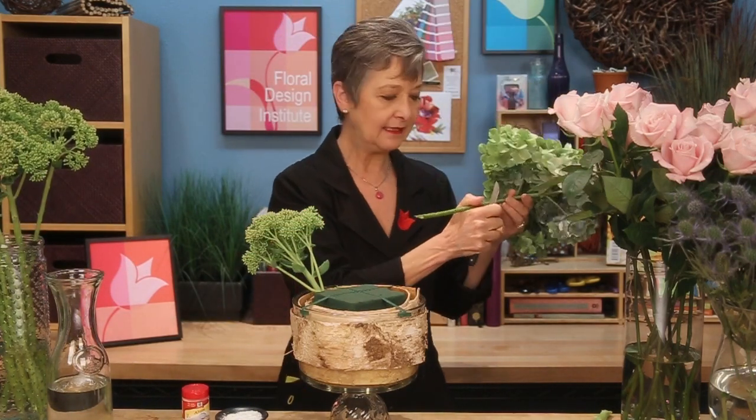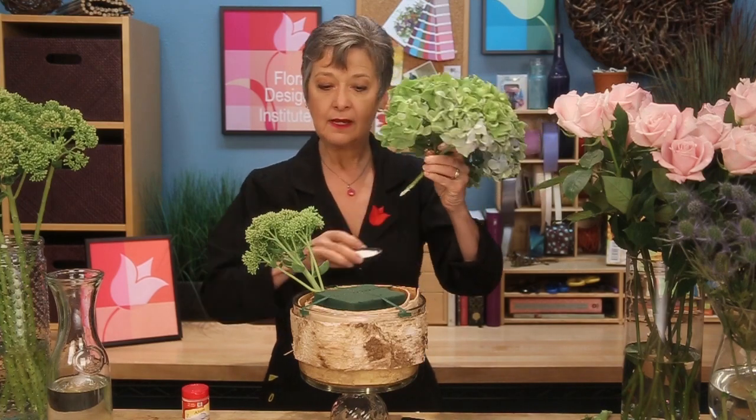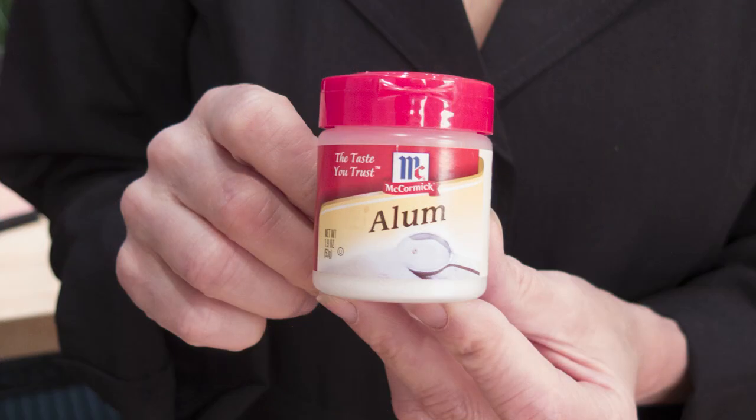The hydrangea is so fabulous. Give it a cut, again making sure it will get down into the foam, and then I use the alum — the pickling spice. Just dip it into the alum and then place it down into the foam. You'll find alum at your grocery store in the pickling area with your spices, and it does make your hydrangea last so much longer.